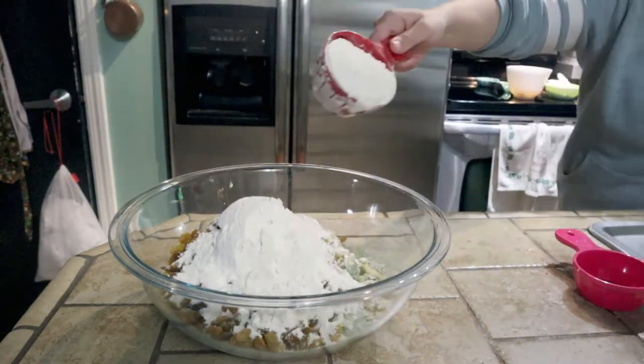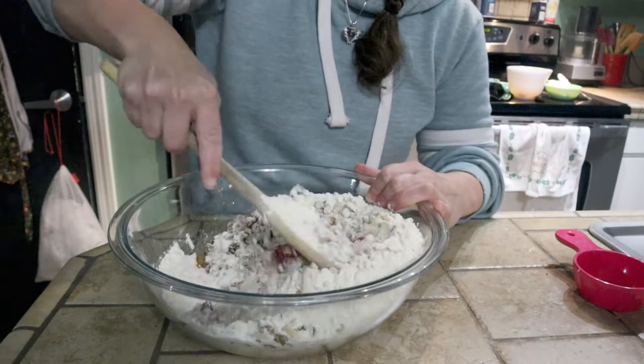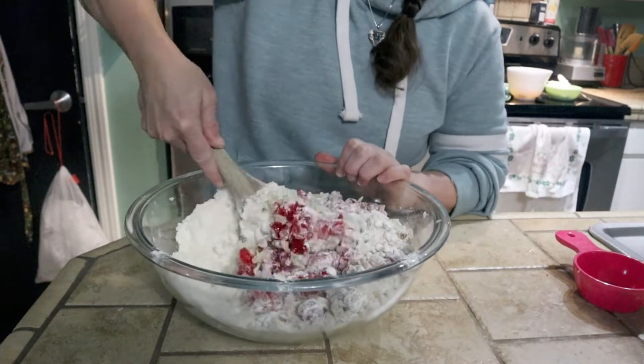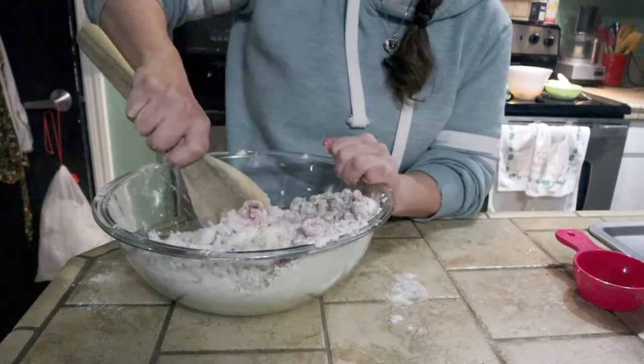And there goes my flour. Just coat it really well - make sure every piece is coated and chopped small, and you shouldn't have any issues with it staying suspended in your final fruit cake. If you don't chop it small and you don't coat it in flour, there's a chance it will all sink to the bottom and not be evenly dispersed.